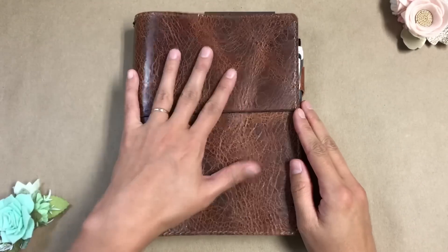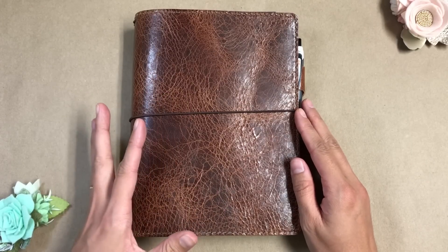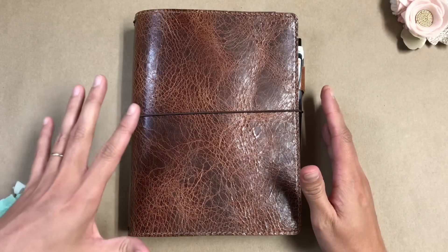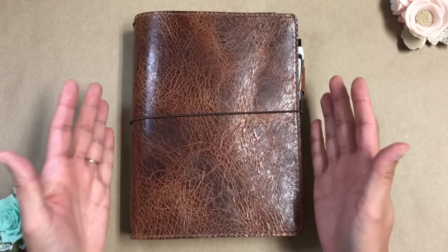Hello everyone. Today I'm going to be going through this setup of this traveler's notebook that I'm using for homeschooling. I will link the previous video that I did in the description because if you've seen that, you'll know that this is a completely different size.